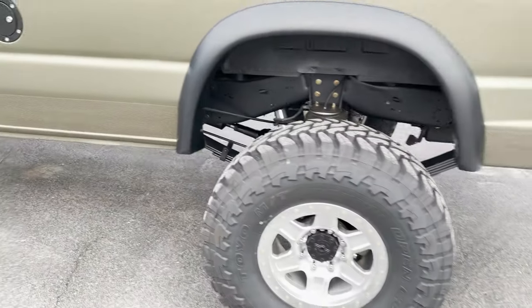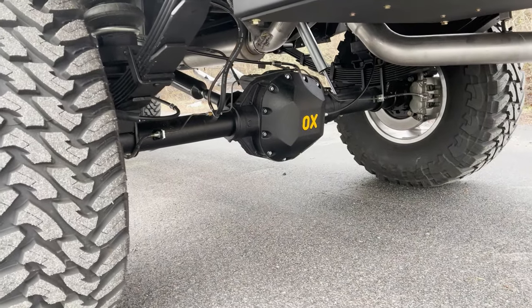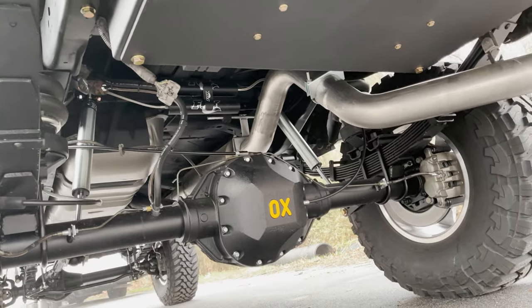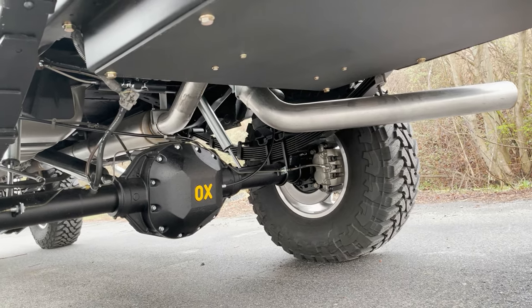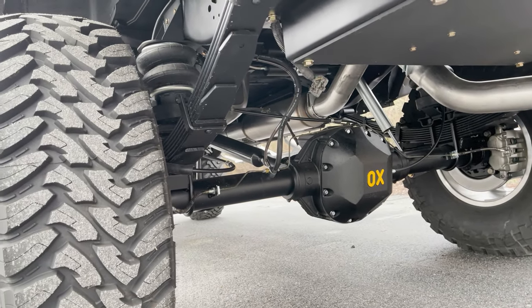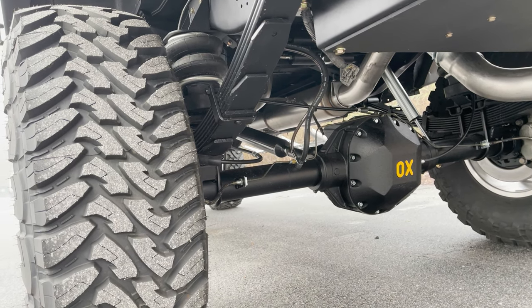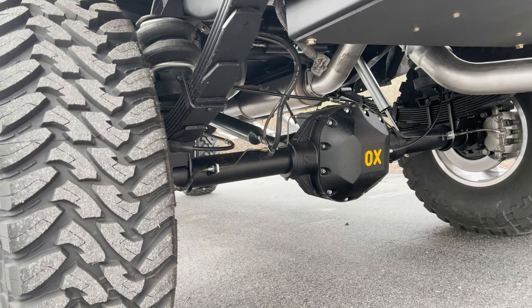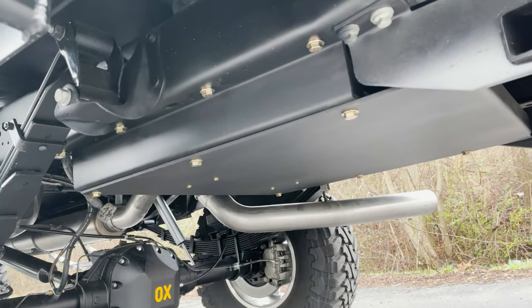Out back, we've got a Sterling 10.5 with an aux locker and 4.56 gears. It's got our overload airbags and a single Fox 2.0 reservoir in the back — you can see the reservoir mounts up there on the cross member. The exhaust is a 4-inch Diamond Eye kit. On the 6-liters we don't change the downpipe; we just adapt from the downpipe back to 4-inch and run 4-inch all the way back. I've never seen anybody do a really nice downpipe on a 6-liter — there's just no room.